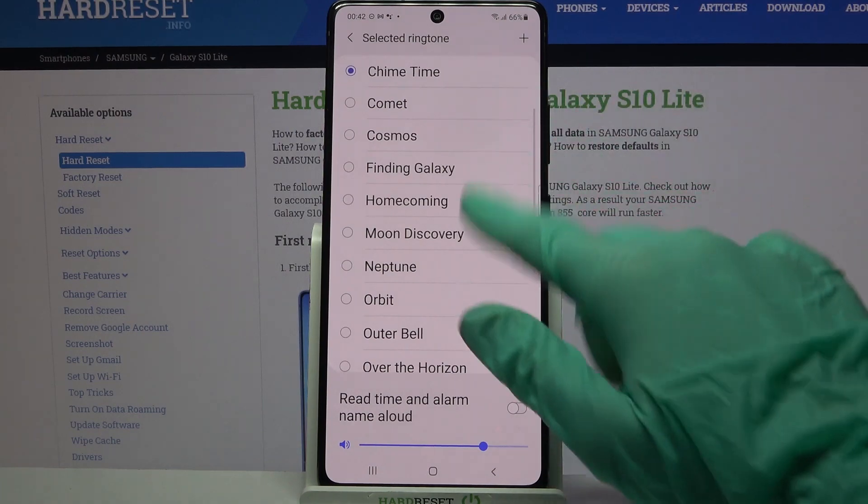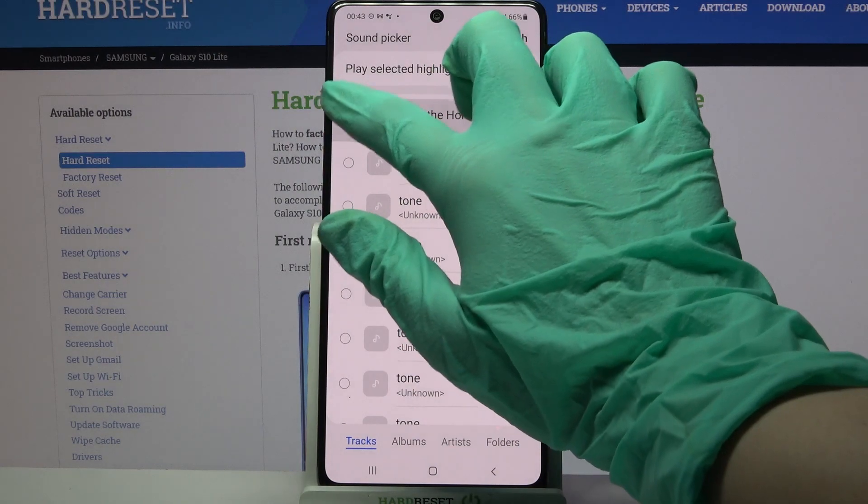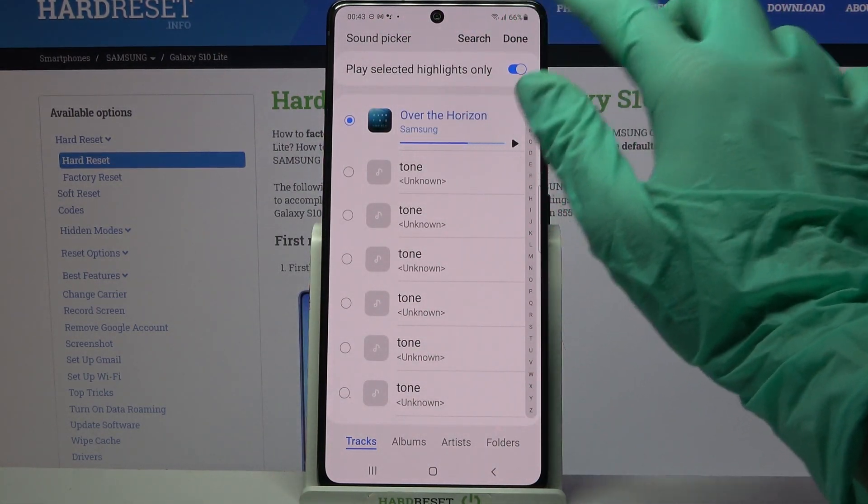But you can also click on this plus icon over here and choose music from your device by tapping on the chosen song and clicking done at the top right corner.